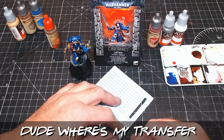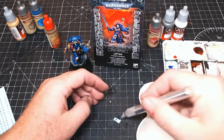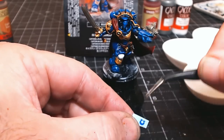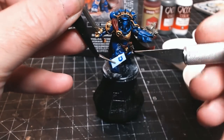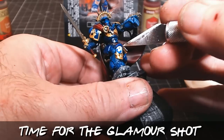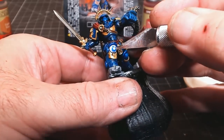Luckily I've got some transfers, because this guy doesn't actually come with any — which is quite surprising as there's obviously a transfer in the picture. I've got loads left over that I haven't been using recently. It's just a case of getting the transfer, getting it wet, and then sliding it over. Job done — let's see him in all his glory.